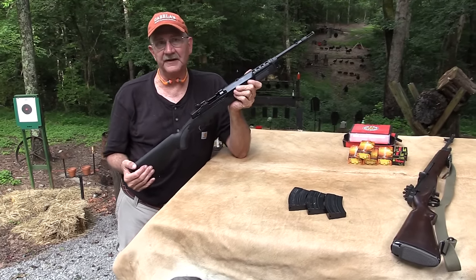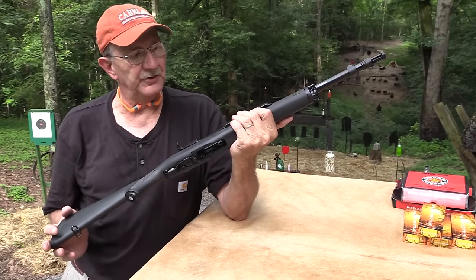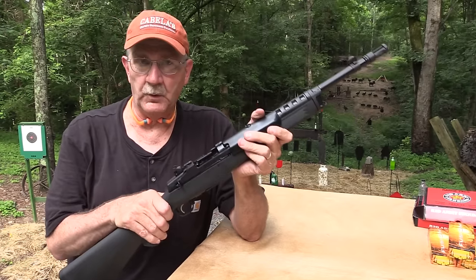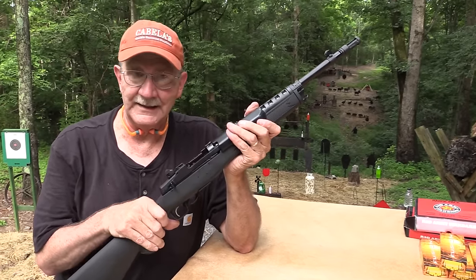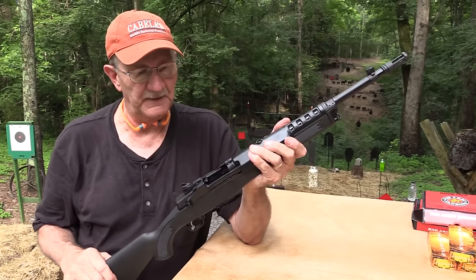Hickok45 here. Look what I finally have — the Mini-30 from Ruger, thanks to Bud's Gun Shop, our major sponsor. I finally got my hands on one of these. You've requested these for so long, and here it is. I've been shooting it; I'm going to shoot a little bit for you right now. We appreciate Bud's sponsorship and getting this T&E gun to us.